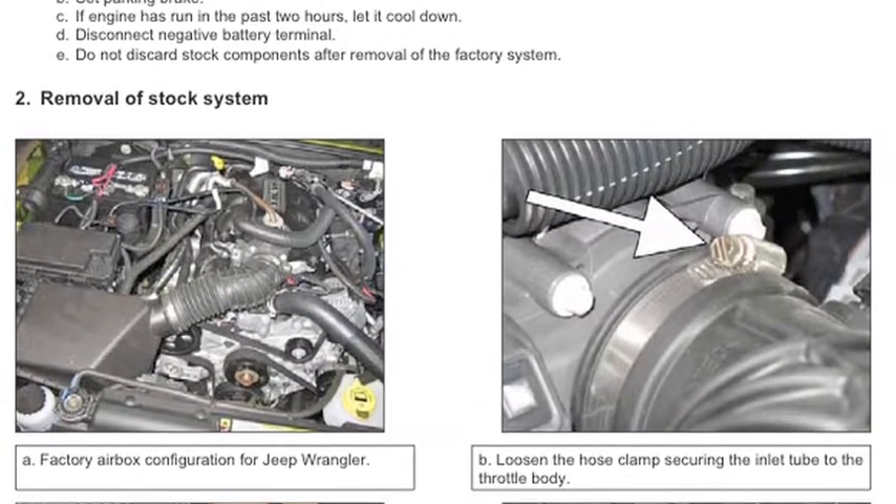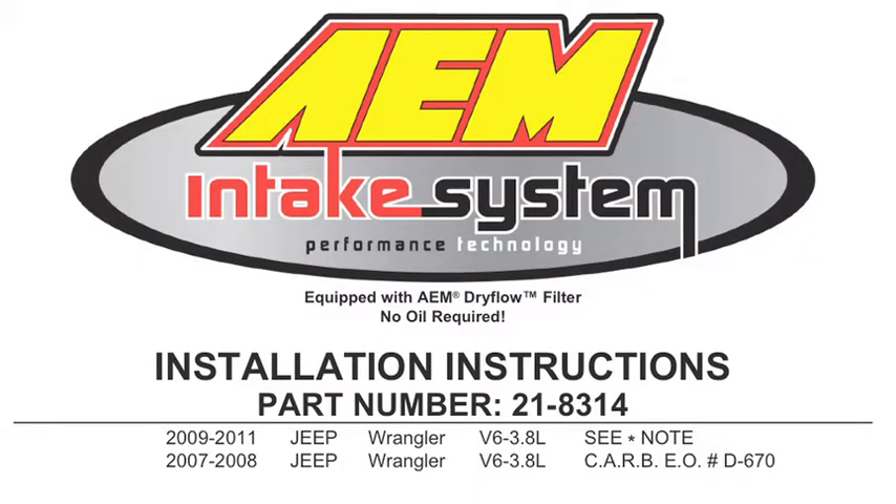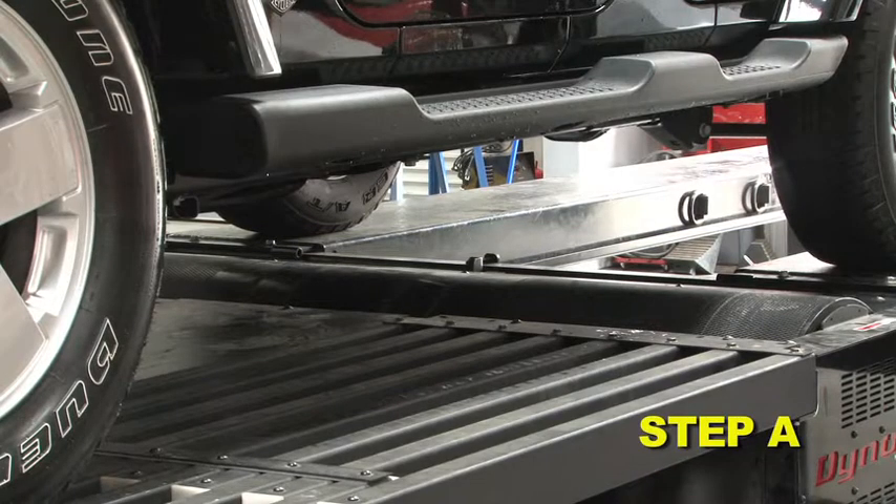AEM air intakes come with detailed instructions which include pictures and diagrams. AEM intakes are engineered for specific vehicles to produce a safe horsepower increase. When preparing the vehicle, make sure it is parked on a level surface.